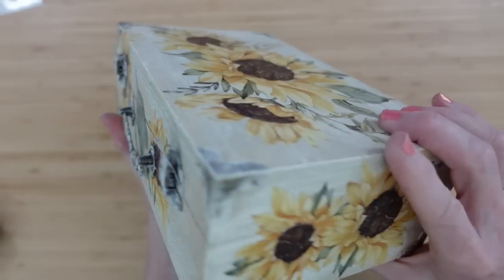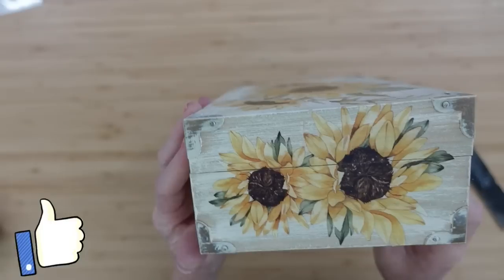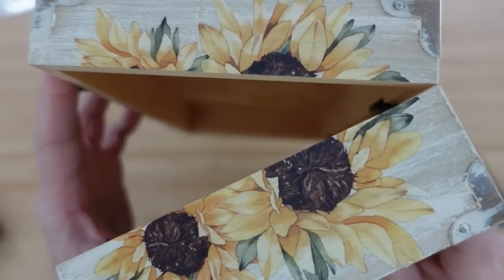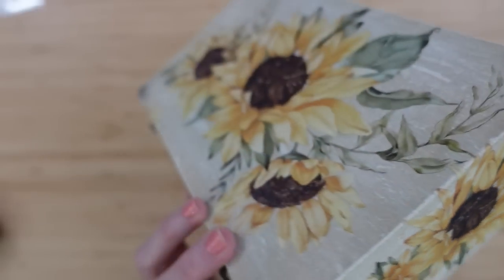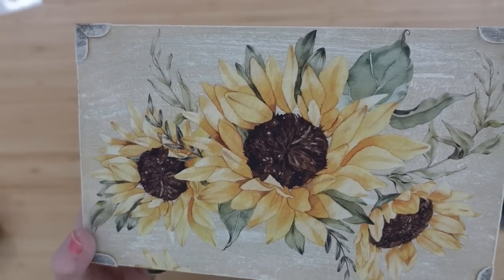See how nice this looks? And it looks like it was painted on. Look at that — you open it, it's seamless when it goes back together. Love it. I hope you like this one too.